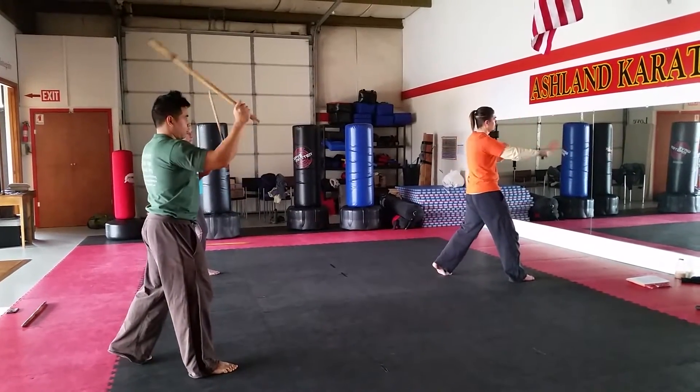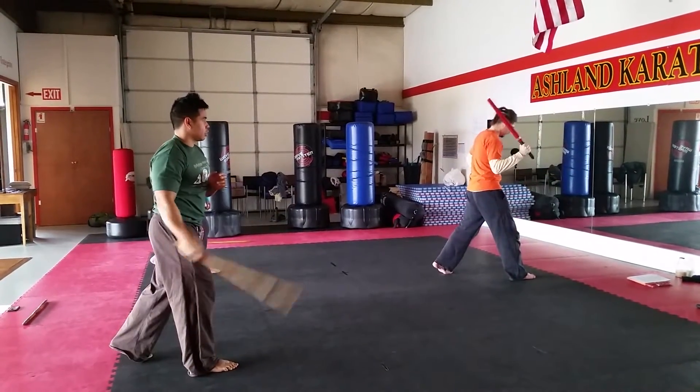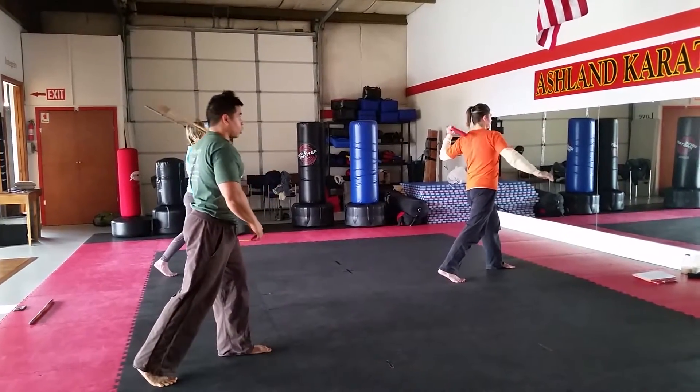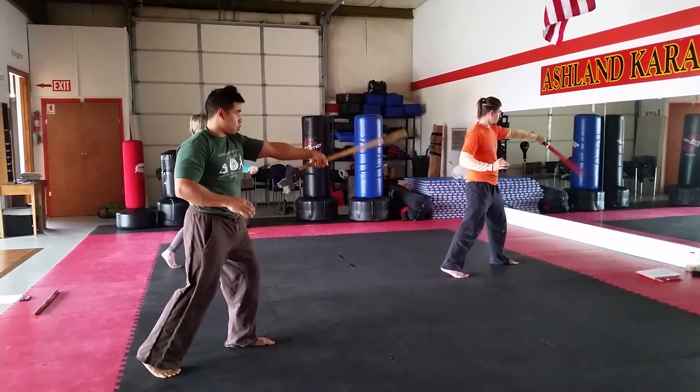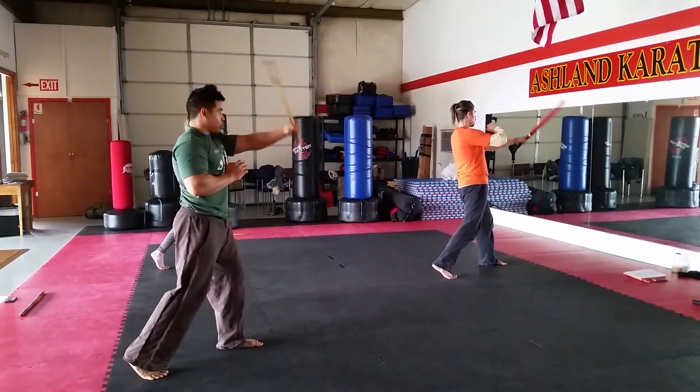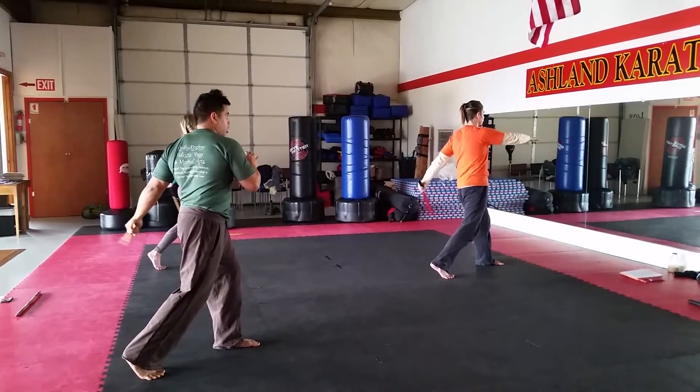One, two. Three, four. Five, six. Other hand. Start to come down. Put the circle back up. Slash all the way through. Start to come down. Put the circle back up. Slash all the way through.